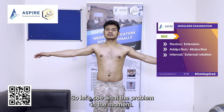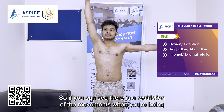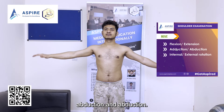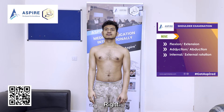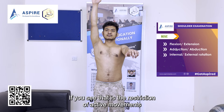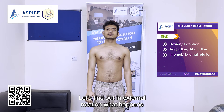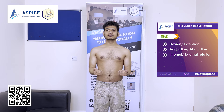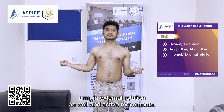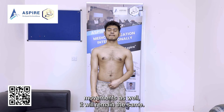If the patient has a frozen shoulder, let's see the problems in the movements. For example, if the patient has a problem in the left arm, you'll see restriction during abduction and adduction. Similarly, in flexion there is restriction of active movement in the left arm. In external rotation there is also restriction, and even on passive movements the restriction remains the same.